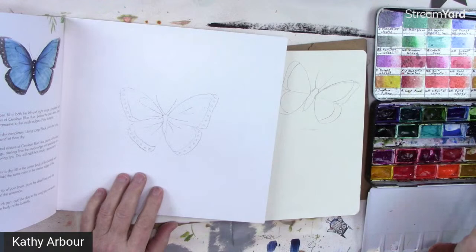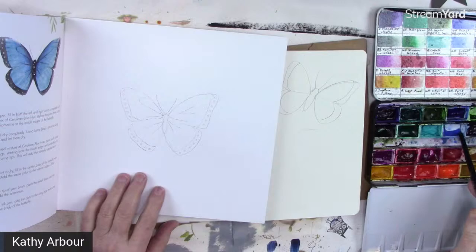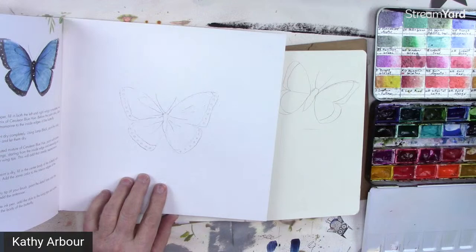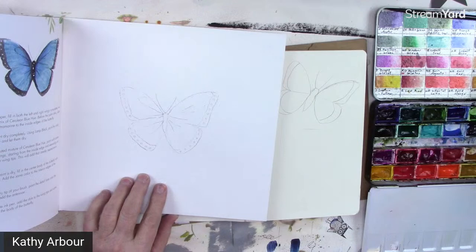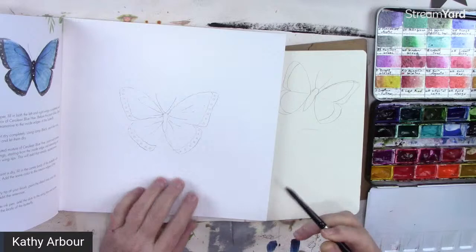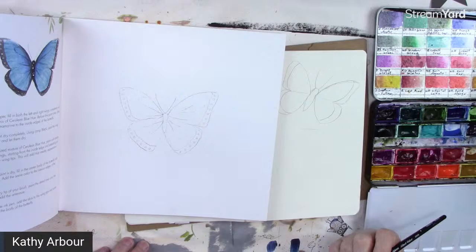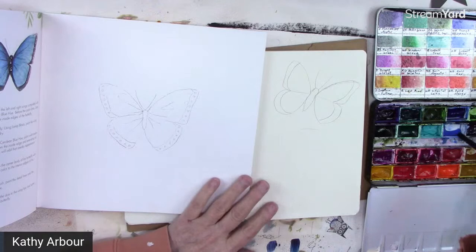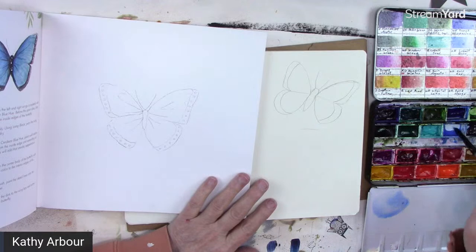I have Payne's Gray by Winsor & Newton — I'll add a little bit of brown to it to stand in for lamp black. On dry paper, the instructions say to fill in both left and right wings completely with a diluted mix of cerulean blue hue. Before the paint dries, drop in some ultramarine on the inside edges of the butterfly. So we'll use cobalt blue diluted — lots of water — and fill in both wings.